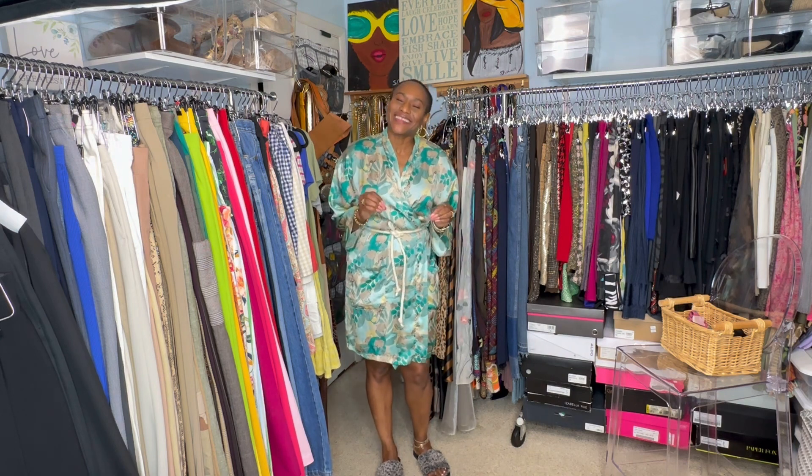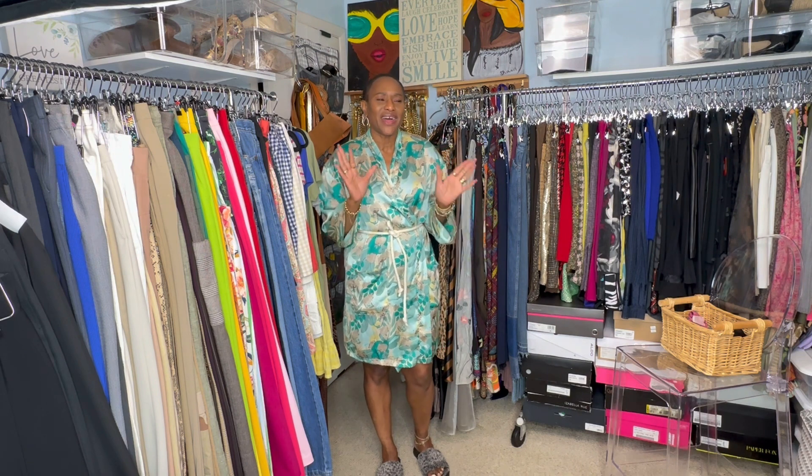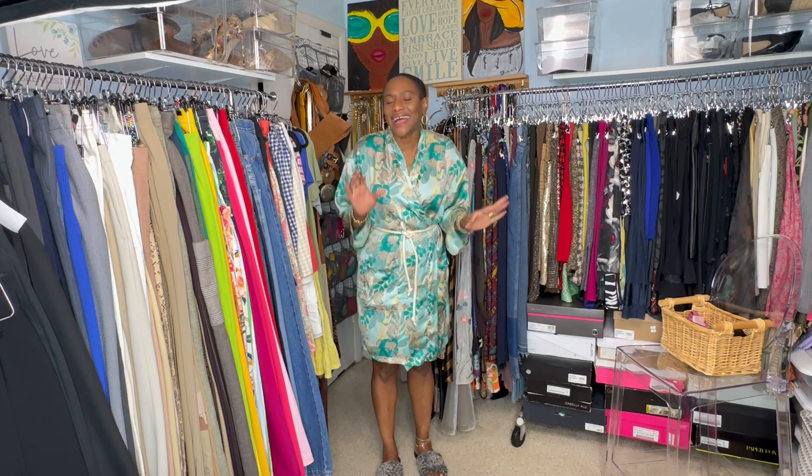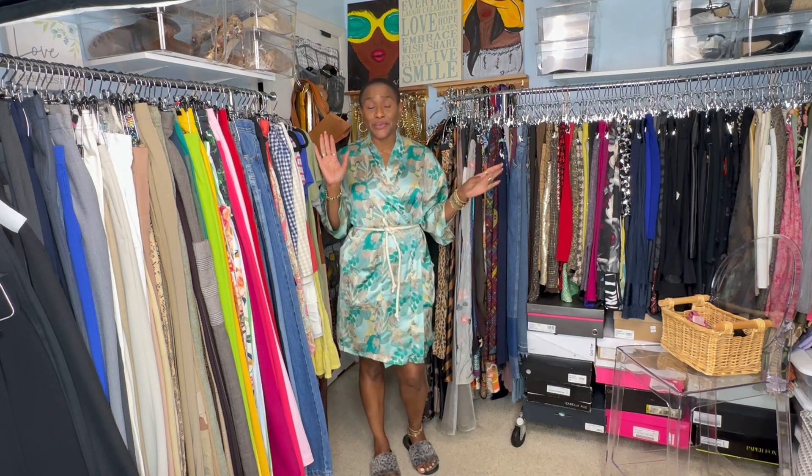Today I was looking at the Carolina Herrera show. If you've not watched her show, please do. Her fashion is so elegant, so beautiful — stunning, stunning, stunning for the absolutely elegant woman.